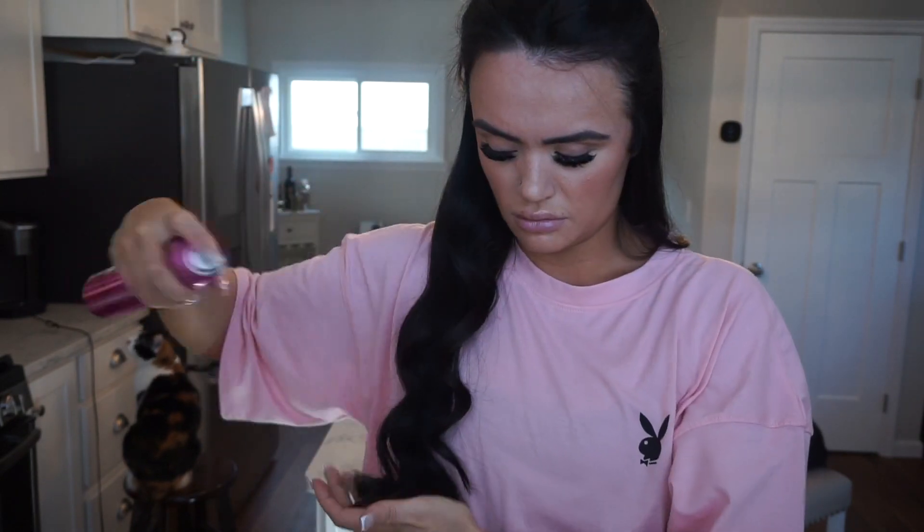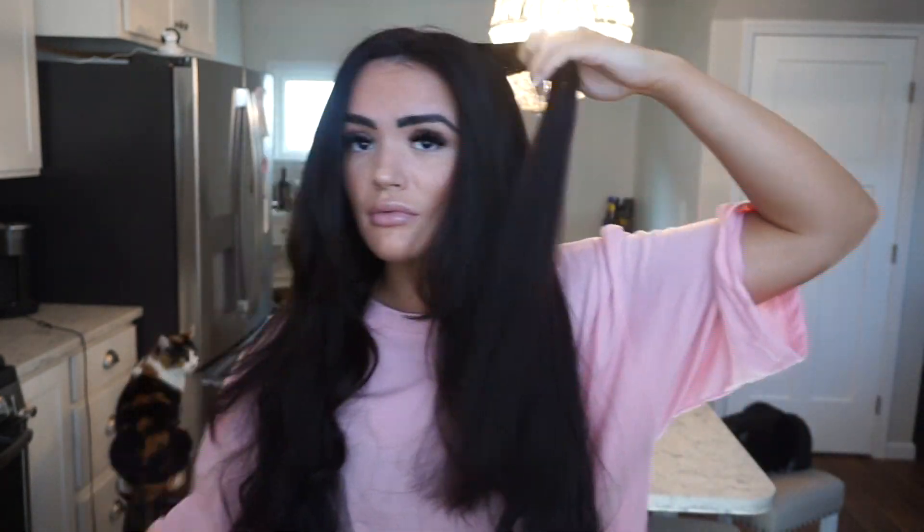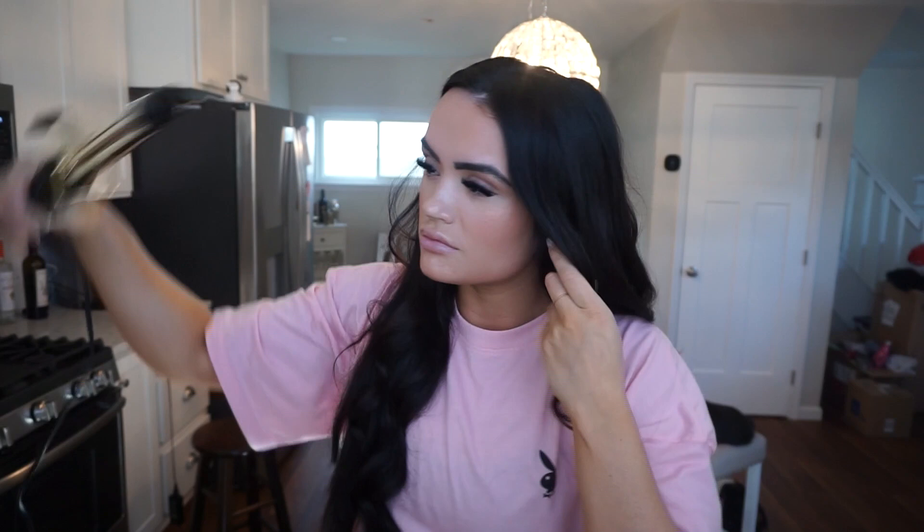I'm going to use a little bit of this Sexy Hair hairspray — I love the smell of it, I'll link it below. That is the look, that is the curls. I'm going to repeat that on the top of my head, making sure I brush through my hair before I do it so that my curls are smooth and will last longer.